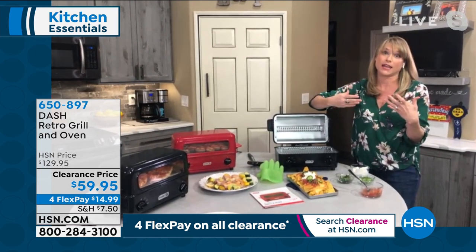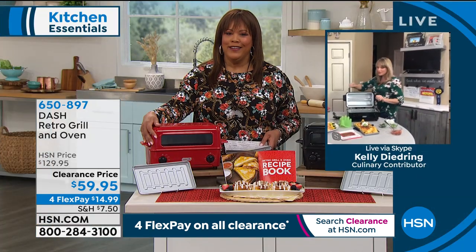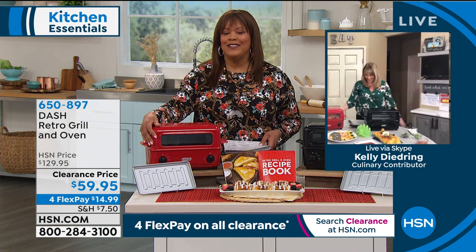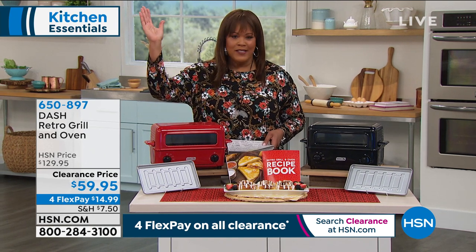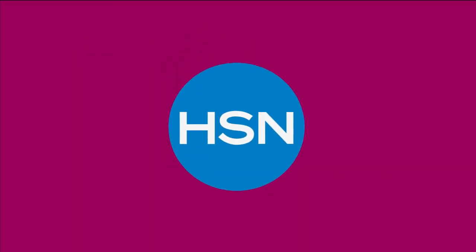You're getting a toaster oven where you can activate the bottom, the top, or combine them. You're getting it by Dash, really attractive, and today at an amazing price. More than 50% off — we really slashed the price. Try it, get it home — you have 30 days to love it or return it. Go to hsn.com, that's the quickest way to order.